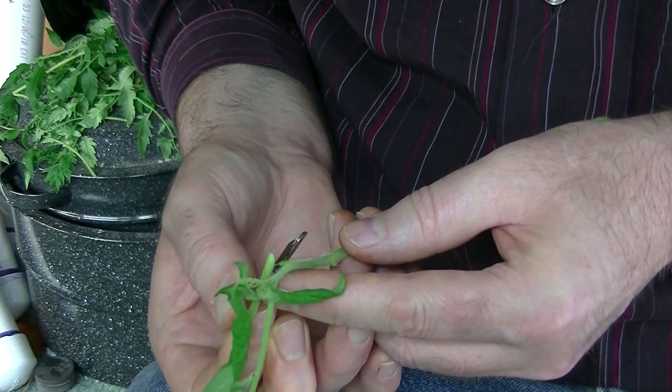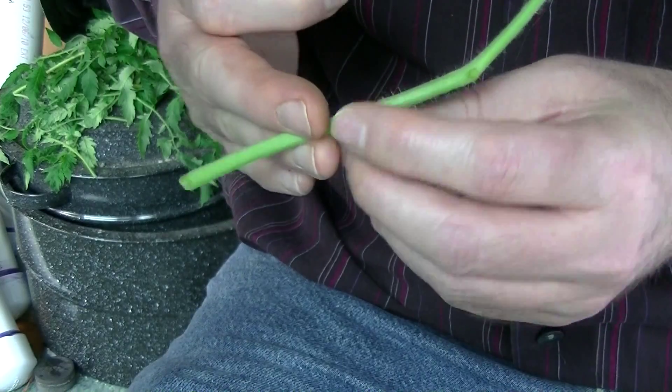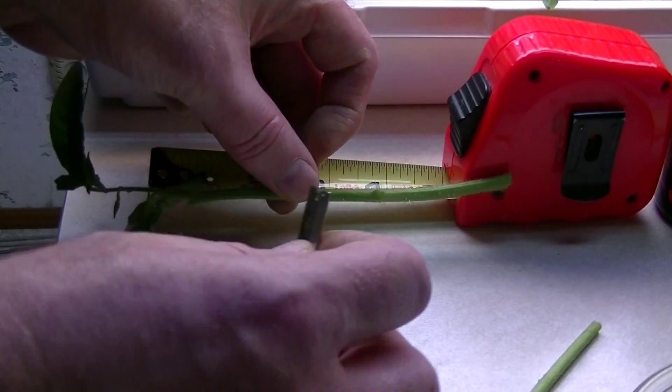I like to make them about five or six inches long. This one I cut a little too long so I trimmed it up a bit. I like to make them about five inches long, all the same height.